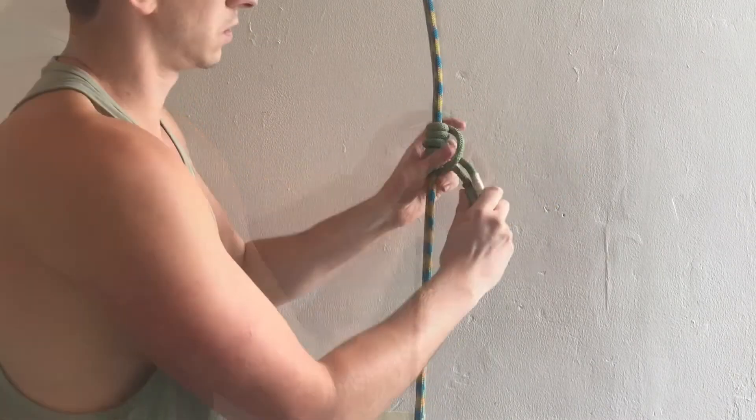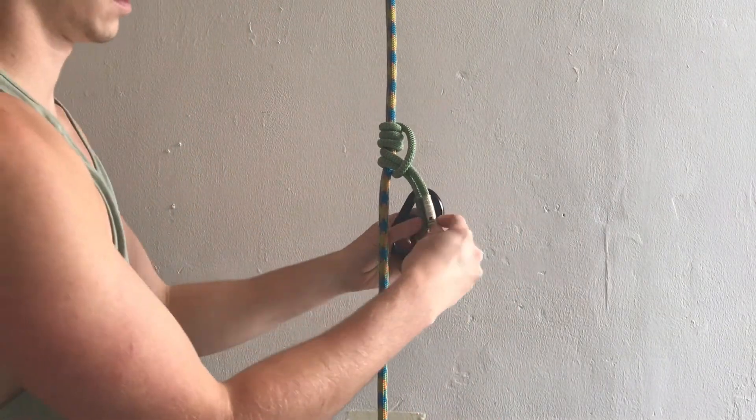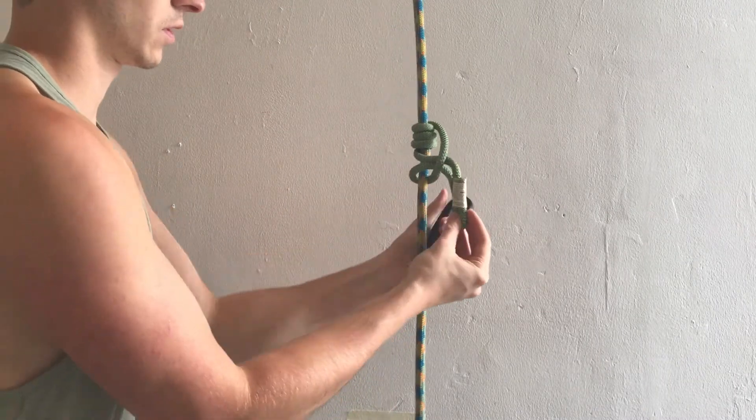Dress your knot. And here you have your asymmetric prusik.